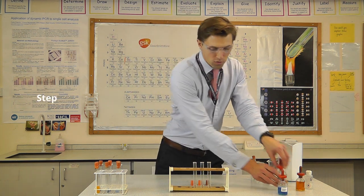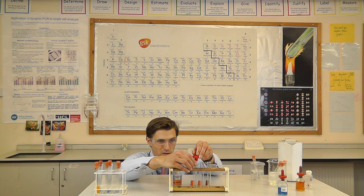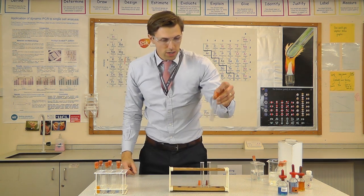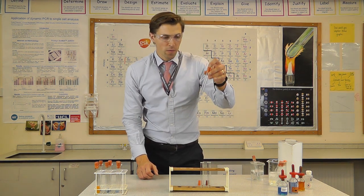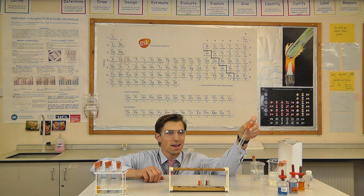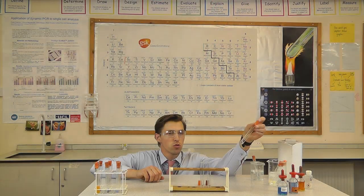Now we're testing for proteins using the Biuret solution. I'm not putting this one in a water bath — just adding five drops, then stoppering and shaking it. The solution started off as a pale blue. If there were proteins present it would turn lilac or pale purple. At the moment it's showing no proteins within this biscuit, which is what we expect.